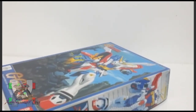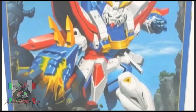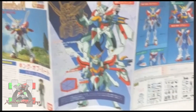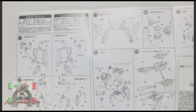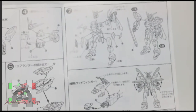The God Gundam / Burning Gundam was the mobile suit piloted by the main hero Domon Kashuu and was developed in tandem with the Shining Gundam. As the successor of the Shining Gundam, the God Gundam is equipped with a well-balanced arsenal and is famous for its signature move called God Finger, or Burning Finger in the English version.